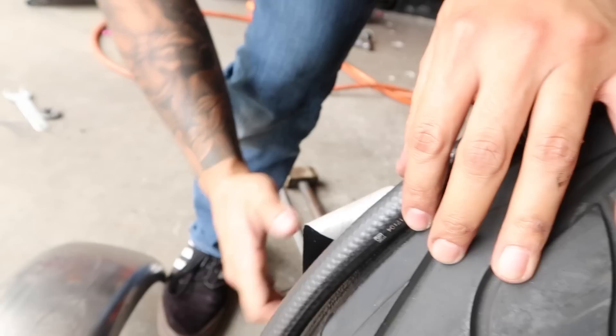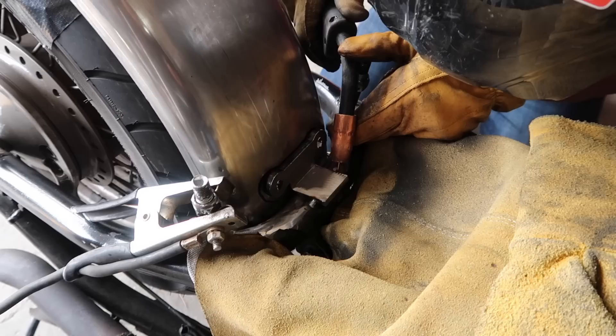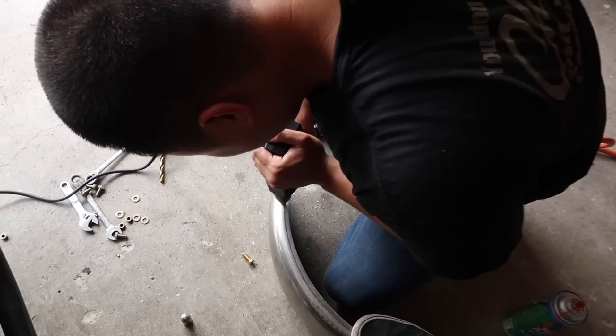We're going to take this down, hold it in place. When you go ahead and throw your fender, it'll give it that clearance. Now we're going to go ahead and weld up these brackets.